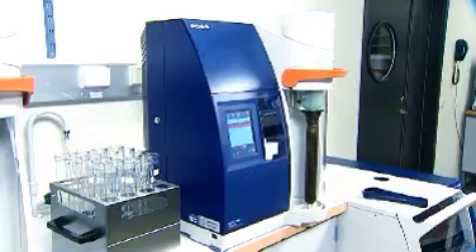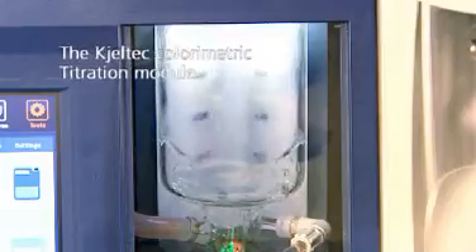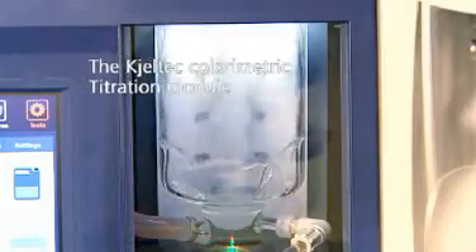Globally approved for Kjeldahl analysis, the colorimetric endpoint titration has now been improved with an integrated self-rinsing function to make sure the titration vessel is always clean and free from boric acid crystals.